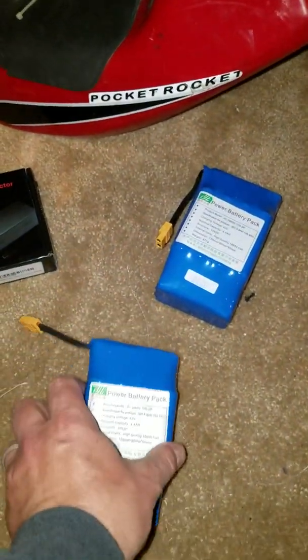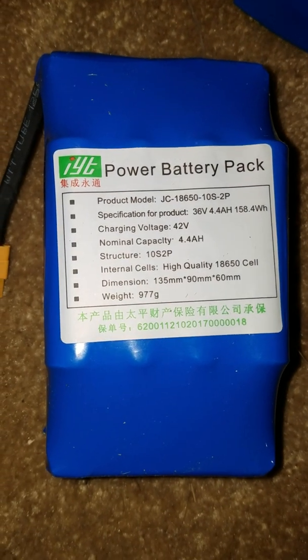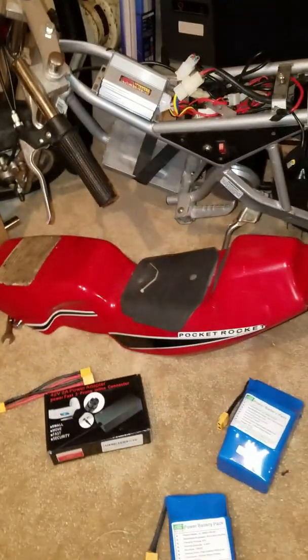So how about lithium? I got hoverboard batteries — they're 36 volt and about 4.4 amp-hours. I'm going to run two of them, so it'll be 8.8 amp-hours. That should be more than enough to run that project.